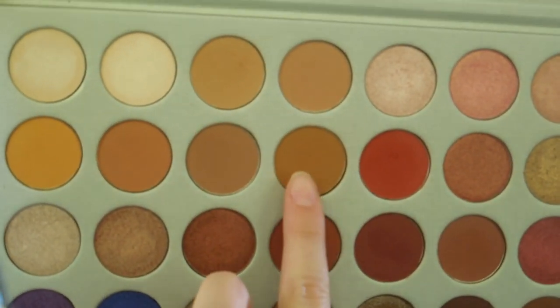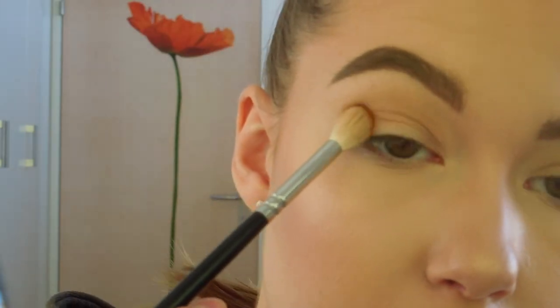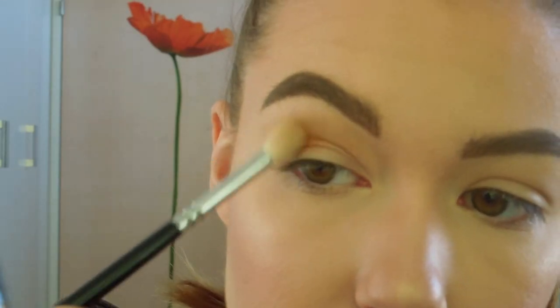The next shade is called Pukey and this is also going into my crease but a little bit lower.